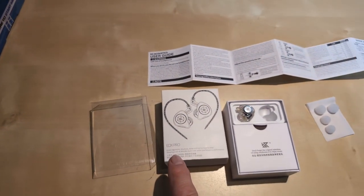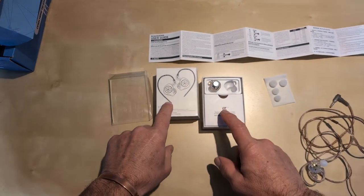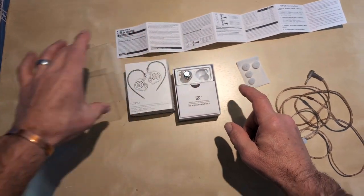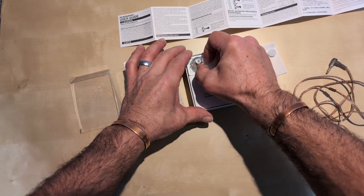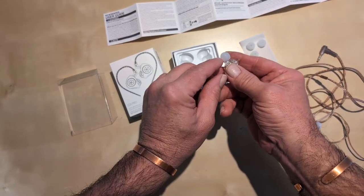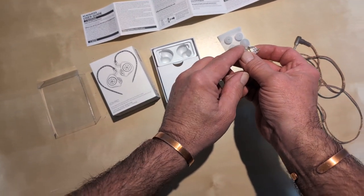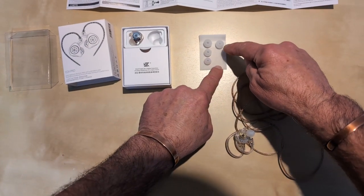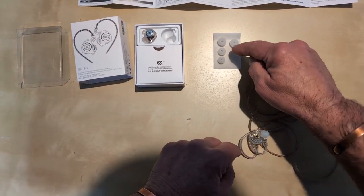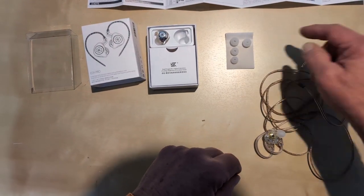Hey, it's Funny and today I want to do a review on the KZ EDX Pro earphones. These guys come with a nice box, and the earphones are inside. It comes with three sets of silicone ear canal fillers. I've actually got two different size ear canals so I have to use two different sizes.